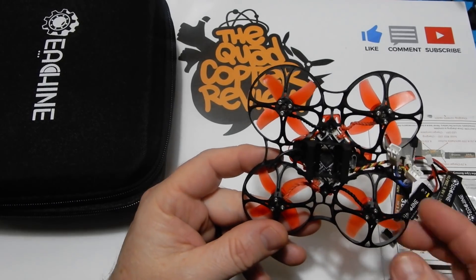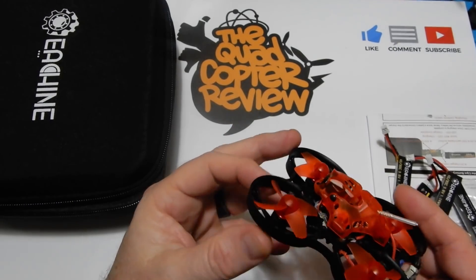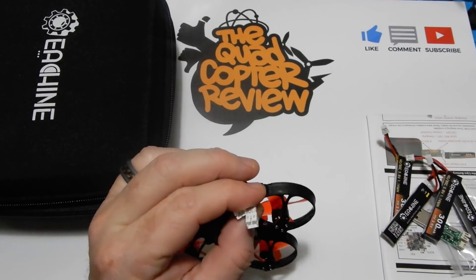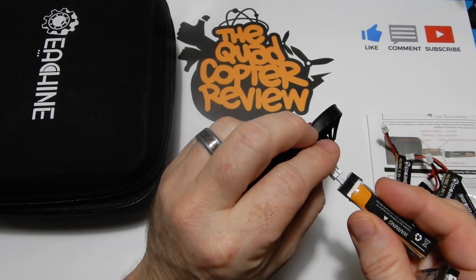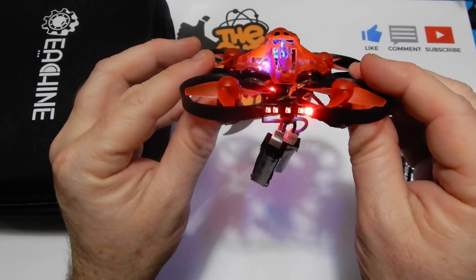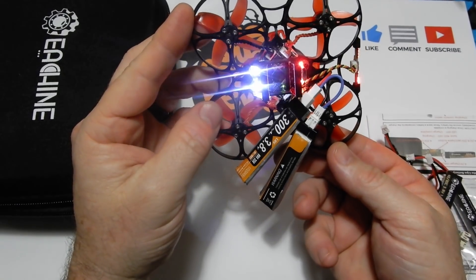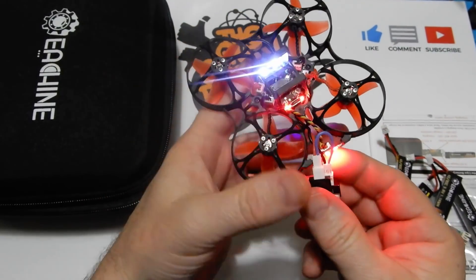Coming out after everybody else has modded theirs means they've addressed known issues. The Mobula 7 was a great product but at some point in manufacturing they changed something and turned it into crap — nobody can fly them more than one flight before breaking them. But check out this light bar — it's very sweet, a mod that most people would have had to do themselves. All of this at that target price of around a hundred dollars, and this thing is a ripper.